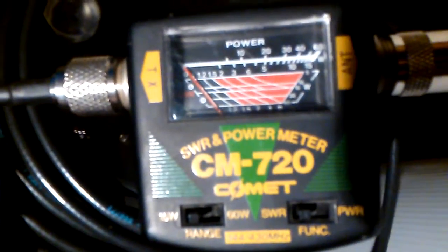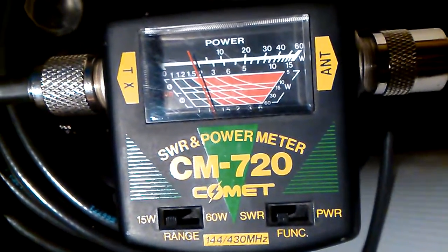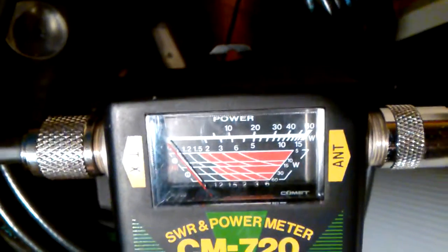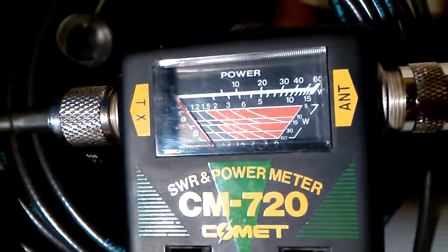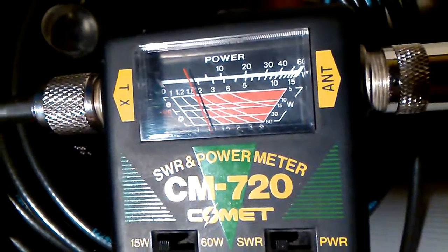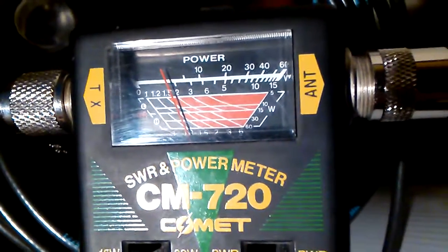So here we're going to set it to the 15 watt range and key up on two meters. This is in the SWR setting. There's an L and an H on the left side, which I think means low and high power, perhaps referring to the 15 or 60 watt measurement. So if I key up on two meters, low power would be 15 watts, so that should be an SWR of just over 1.5.